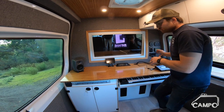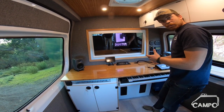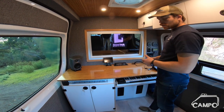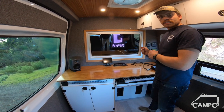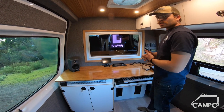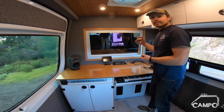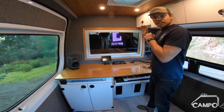To power all this electrical, we have a pretty big battery bank. We've got four 100 amp hour lithium batteries from Battle Born. That's all running through a 6,000 watt inverter, thanks to Victron. We're also using the Victron solar charge controller, and we have 640 watts of solar on the roof — pretty much covering the whole thing.